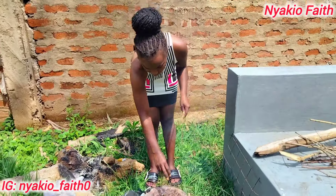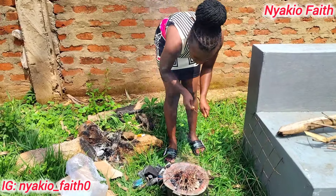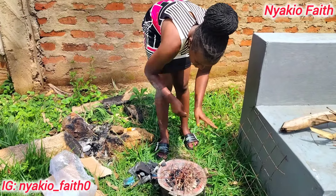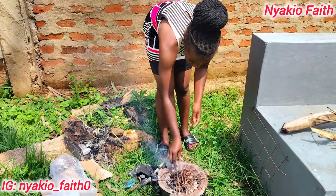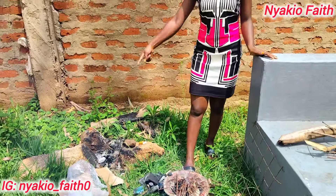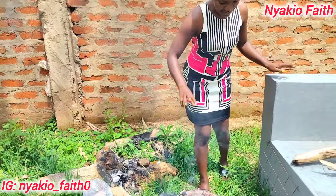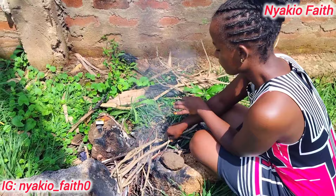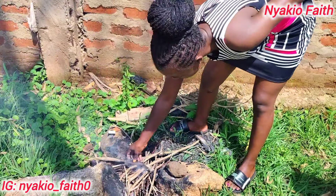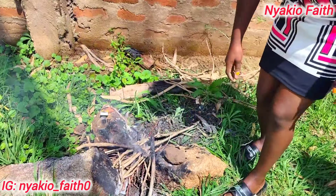I've lit the jiko — I've never showed you guys how to do it before. As I wait for the fire to be ready, I'll also light the three-legged firewood stove. Today is my lucky day — the fire is ready, so let me get some water and then I start cooking.